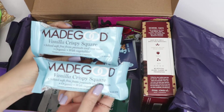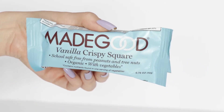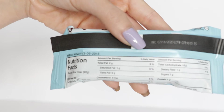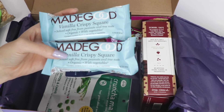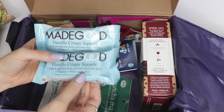Then we have two bars from a company called Made Good. This is a vanilla crispy square that is school-safe — free from peanuts and tree nuts. I hear that a lot of the time when you bring your kids to school nowadays, you have to make sure what you bring is peanut-free in case anybody has allergies, which makes total sense. So this would be perfect for that.